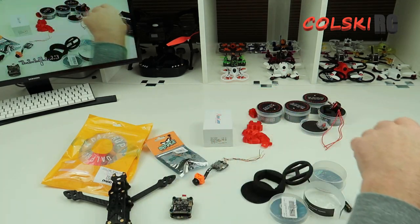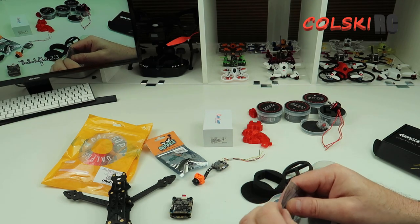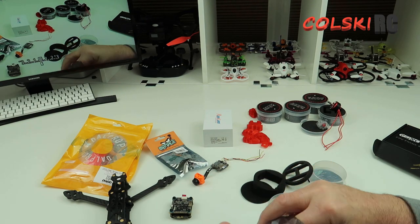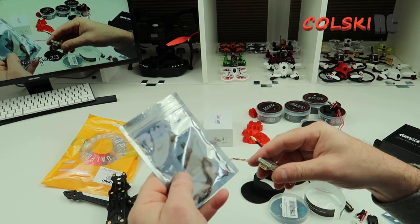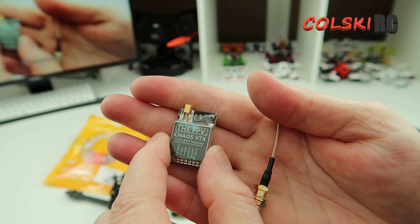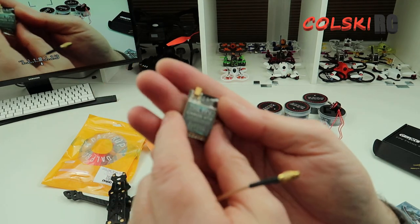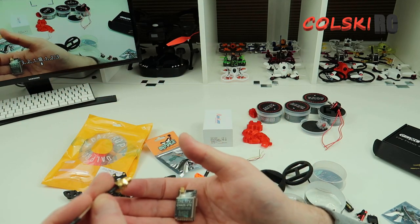We have some other bits. The VTX we're going to use is the FPV Chaos. If you do shop at Mantec in the UK they sell some of their own stuff - I've had a few of these and they're great budget VTX. It comes with a cable, and if you don't solder it directly to the board it does come with a cable that goes onto it. This is 25 to 800 milliwatt - obviously make sure you abide by the rules in your country. I've never had any issues with it. You can buy it with an antenna already on it or with a pigtail that comes off, like the one I've got. That's what we're going to use.